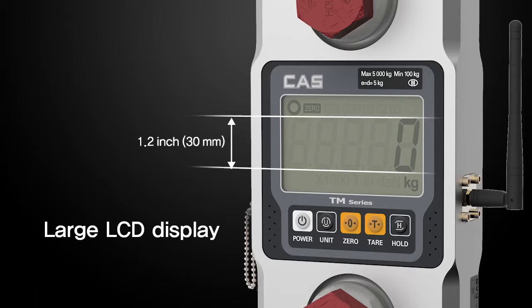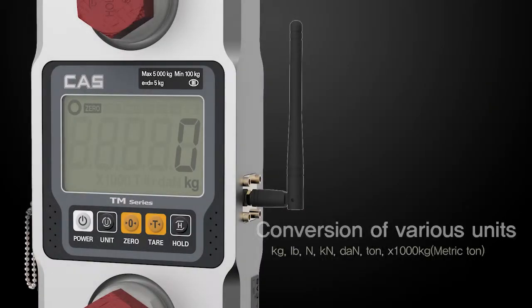The large LCD display and large text size enhance visibility so that results can be seen easily even from a far distance. Also, the TM-Series has a unit converter which converts results into various units so you can check the adjusted number right away.